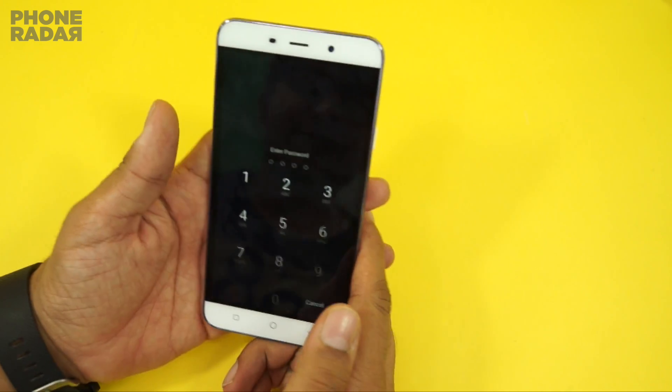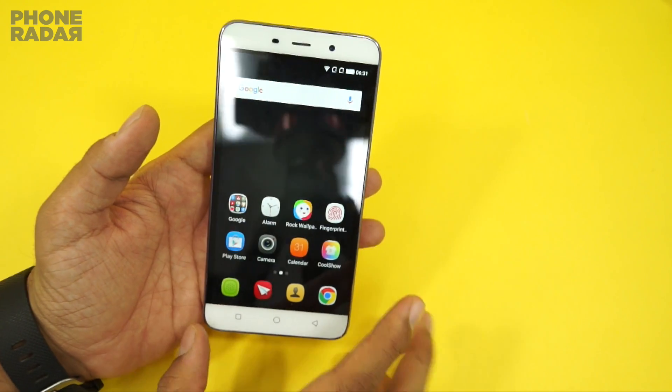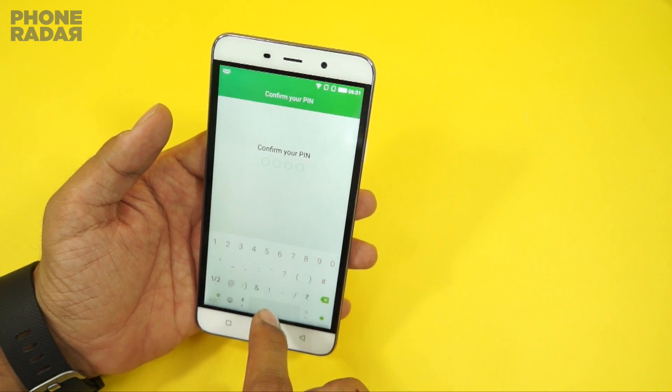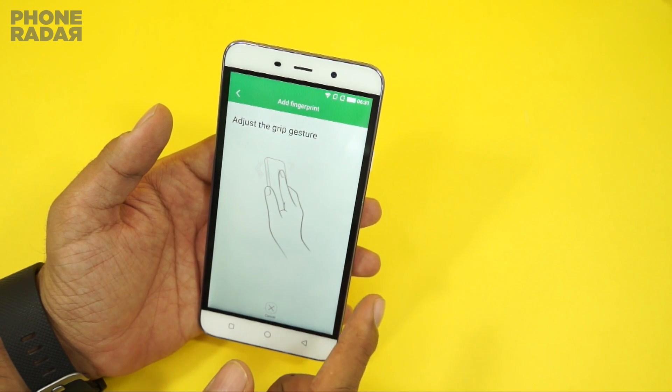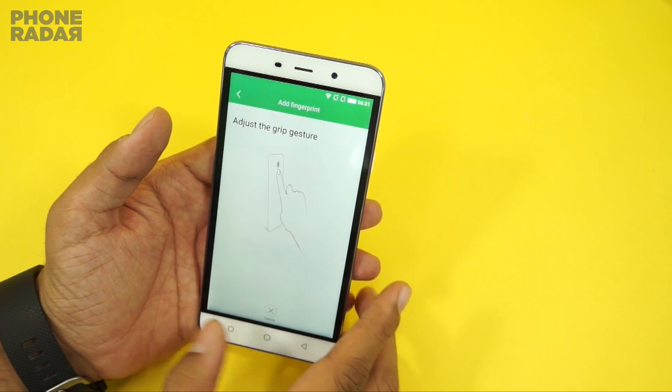In this video I'll be showing you how you can set up the fingerprint options on this smartphone. Here we are on the home screen area where you can find the option for fingerprint. The first time you try to set up or customize it, you will be asked to enter a PIN code or security code.